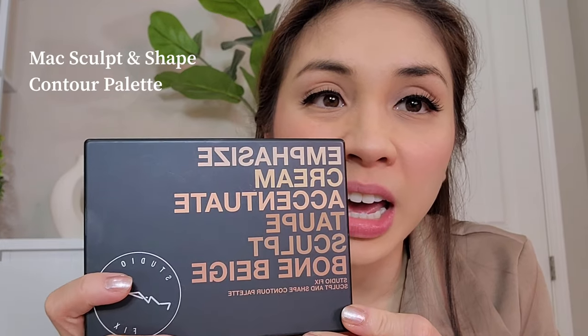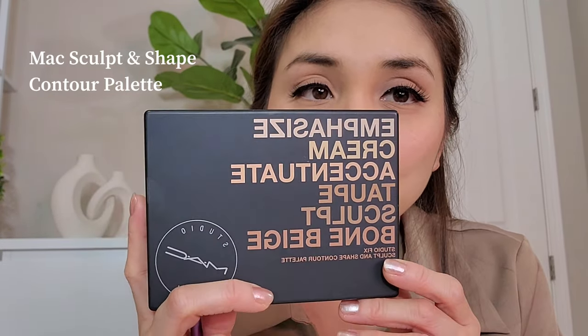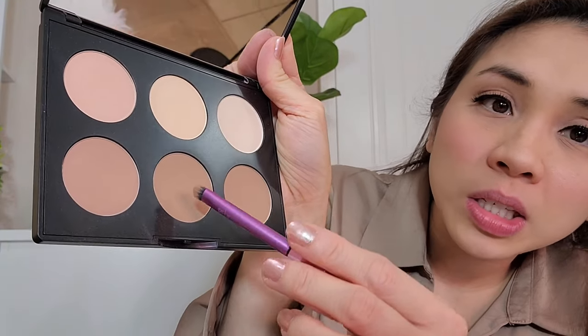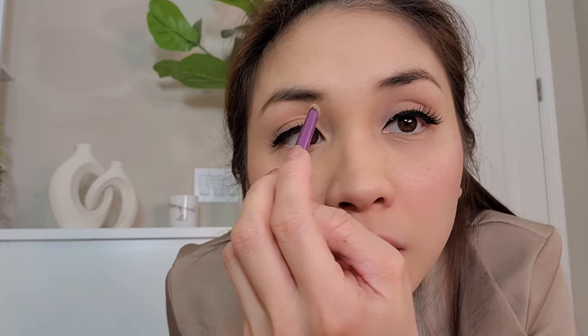I actually bought this palette from MAC. I recently bought it and I'm trying my best to learn how to do contouring but so far, not quite there yet. I think I know how to do my nose though. So this is the palette — I just use this middle one for my nose. I do this and just apply it there.